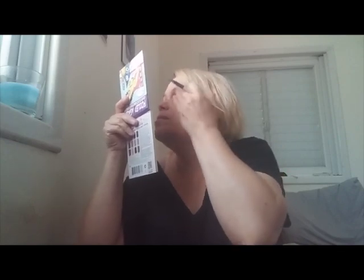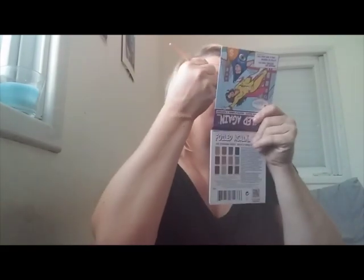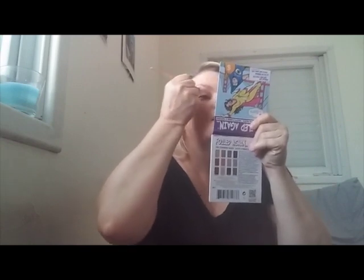Wow, this is like a major wow — I'm already blown away. That's just the matte color so far. Now I have to decide what to do next.